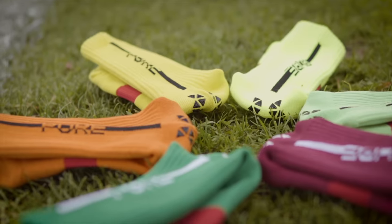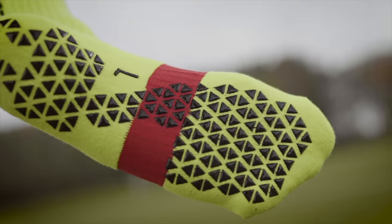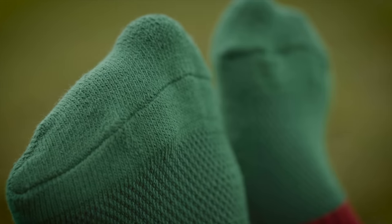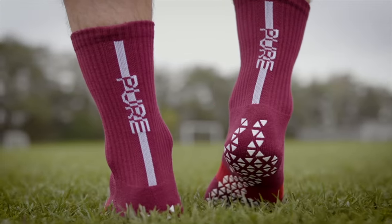Overpaying for anything sucks, especially socks. So why pay $45 for a single pair of grip socks when you can spend less than half? Pure Grip Socks Pro feature our best materials for optimal fit, moisture wicking, and performance at a fair price — just $16.99 a pair at puregripsocks.com.